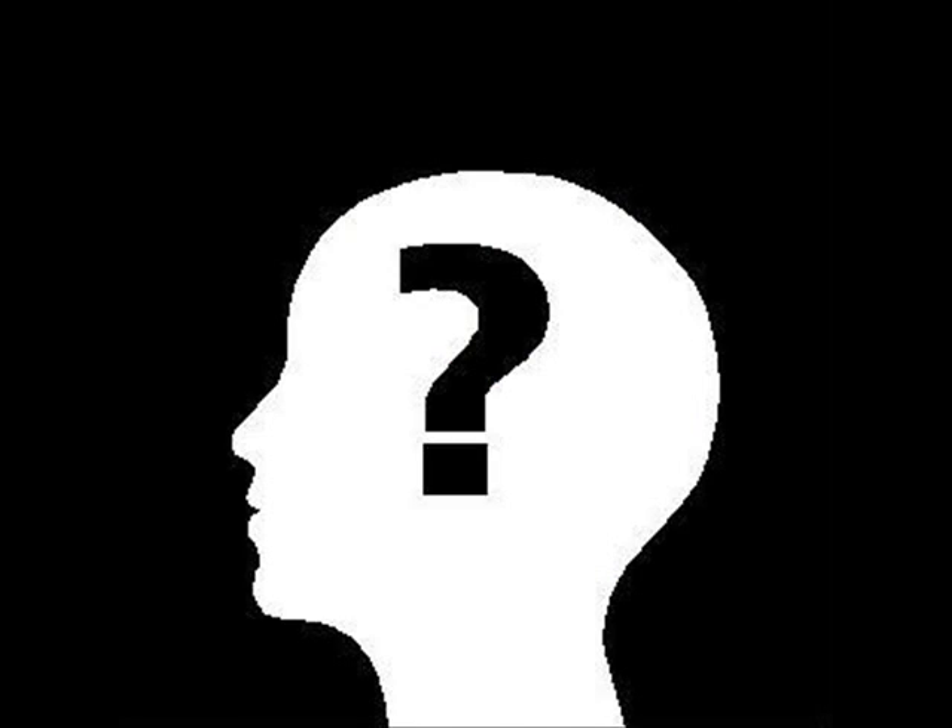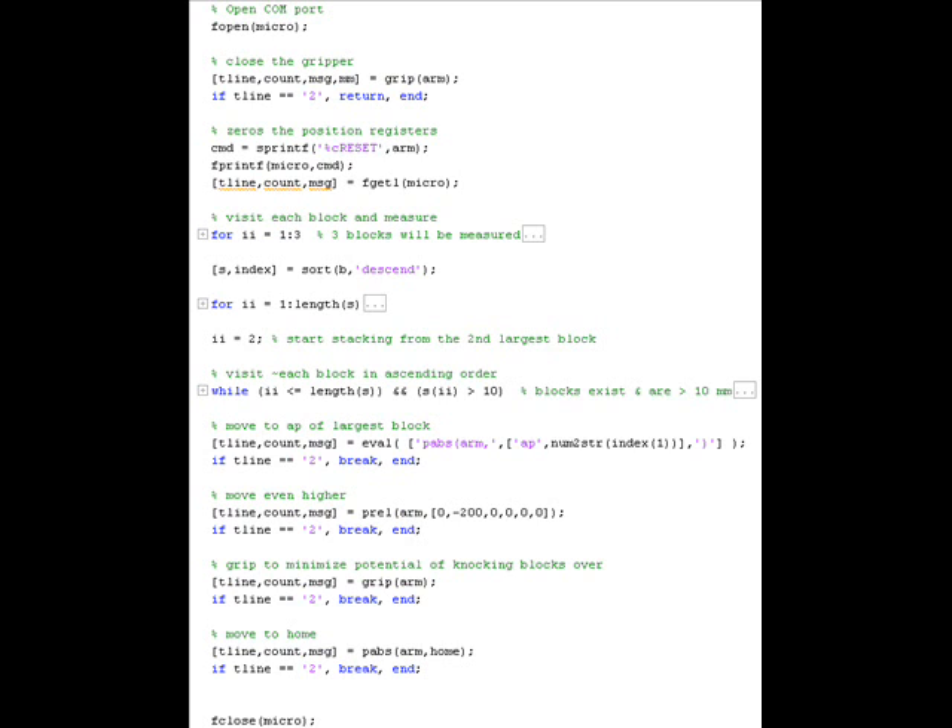How will it stack blocks? I have written a MATLAB script that first measures the blocks and then stacks them in descending order, while gracefully handling block absence.